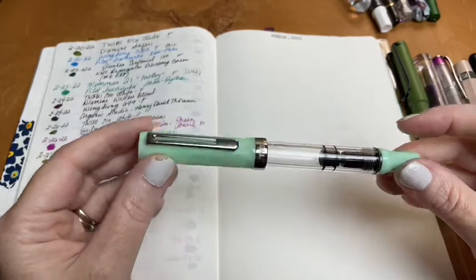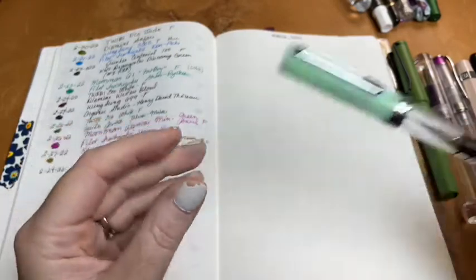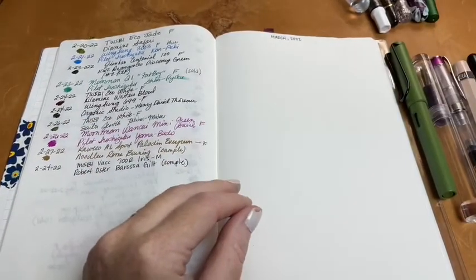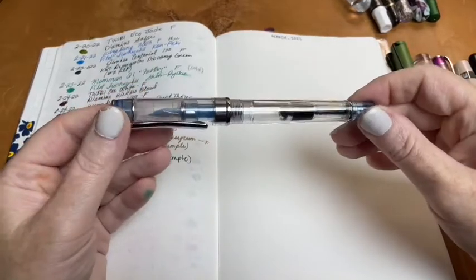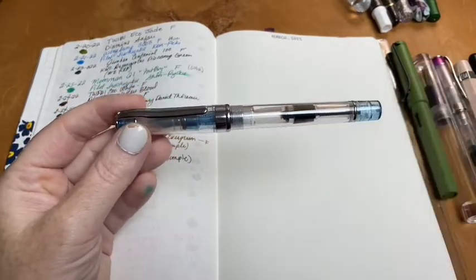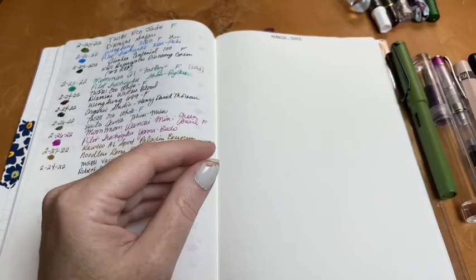The next one was my TWSBI Eco in Jade fine, and I used Diamine Safari — it's still got some condensation in there. After that, I used my blue Wingsong 3003 again with Pilot Iroshizuku Kon-peki.